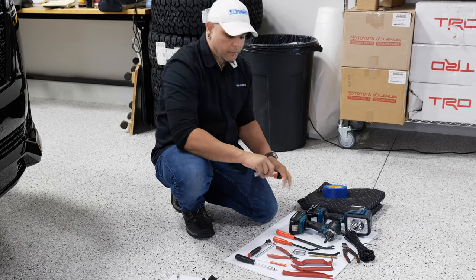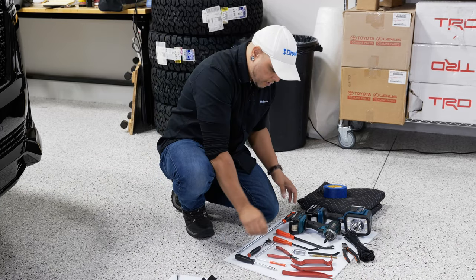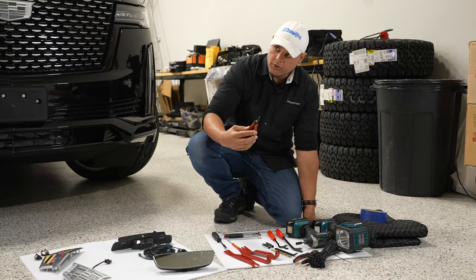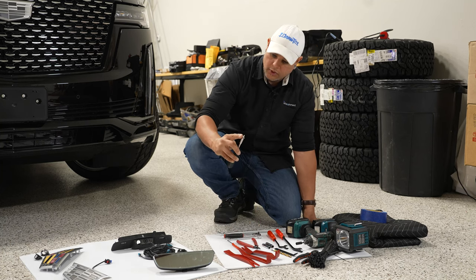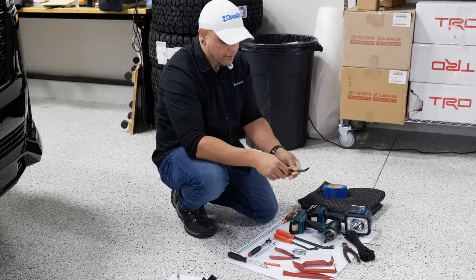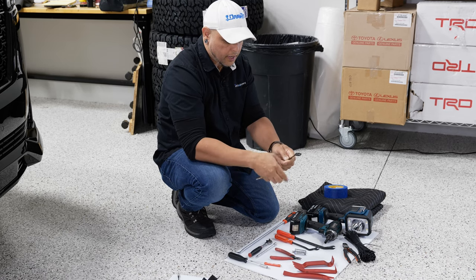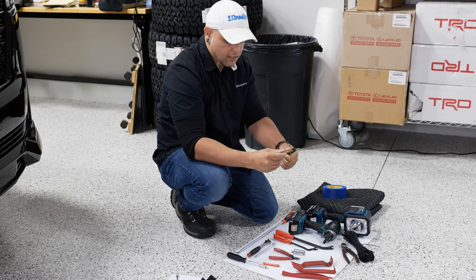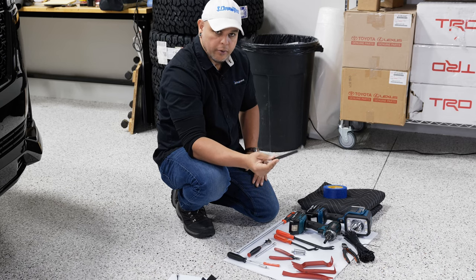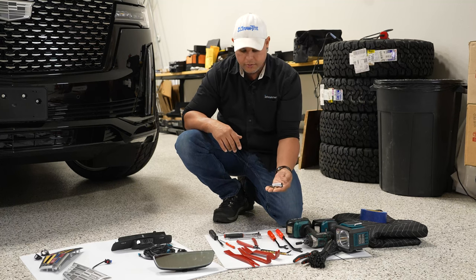Some less common tools you may want to have on hand — these are not crucial but they definitely make the install easier: a really long or extended panel tool, an assortment of panel tools since you're removing a lot of interior plastic panels in the rear, some small or precision pliers, a T20 Torx bit, a small flat head, and a piece of angled steel with a hole drilled in it — around 5/16 size or slightly larger. This helps remove some rear panel clips. I'm also using an impact with a 7mm and an 8mm socket.